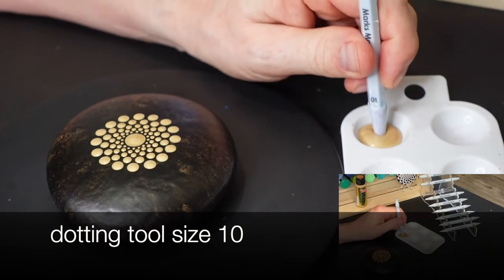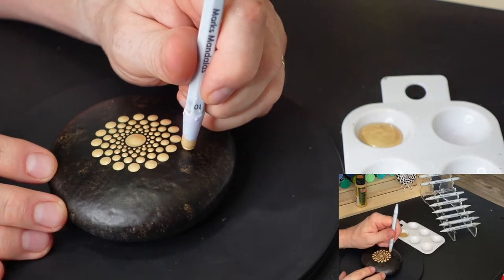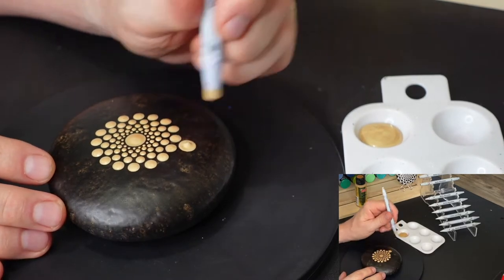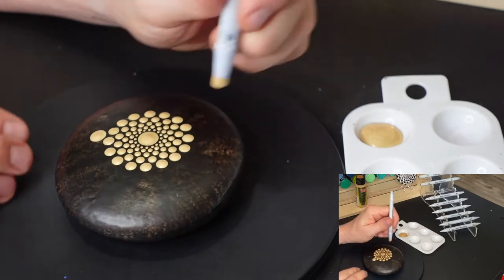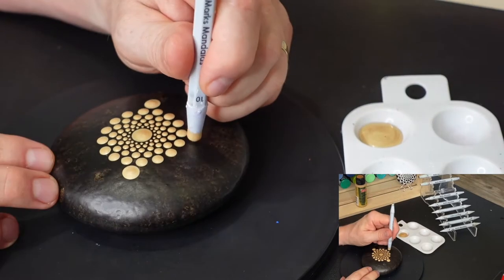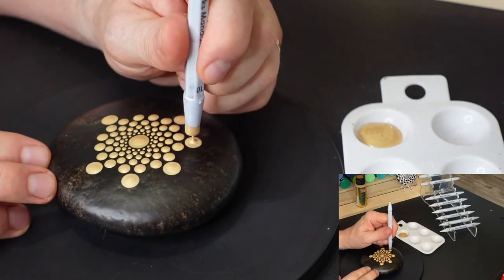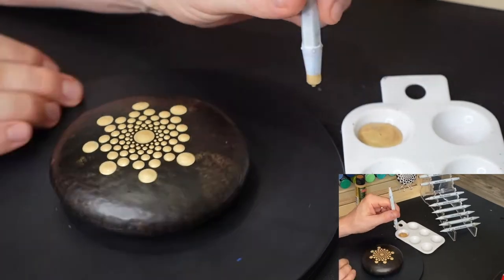Something else that helps keep the dots more balanced for me is I continue doing the first four dots in the clock face or compass face approach, and then I divide from there. I don't do it 100% of the time, but I do it most of the time, and I think that repetition helps with my consistency.